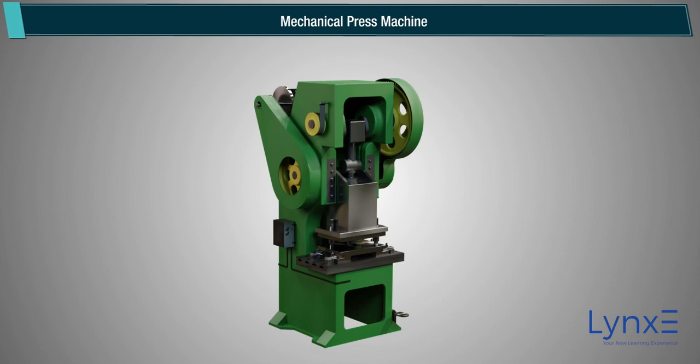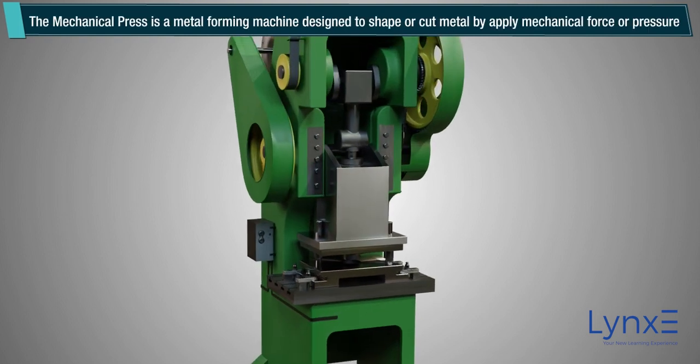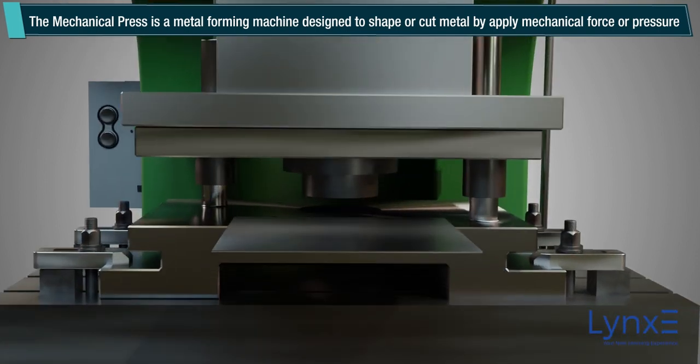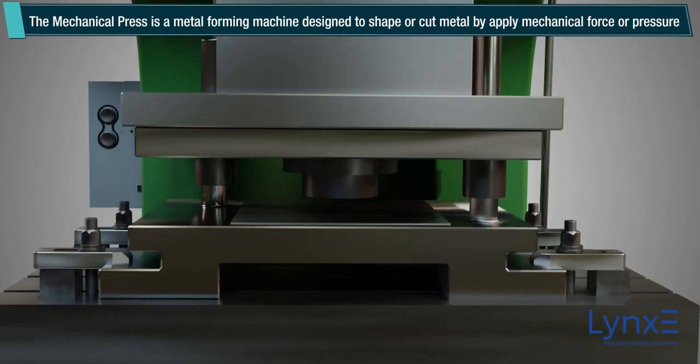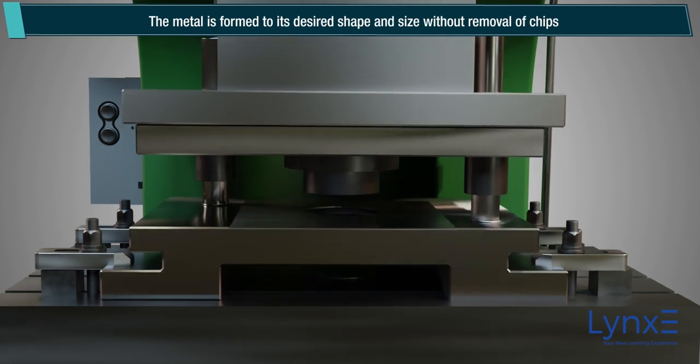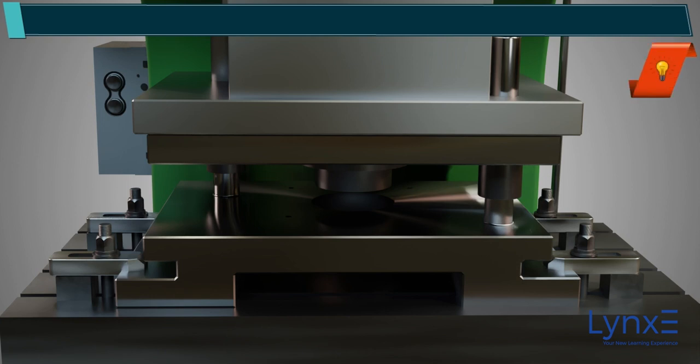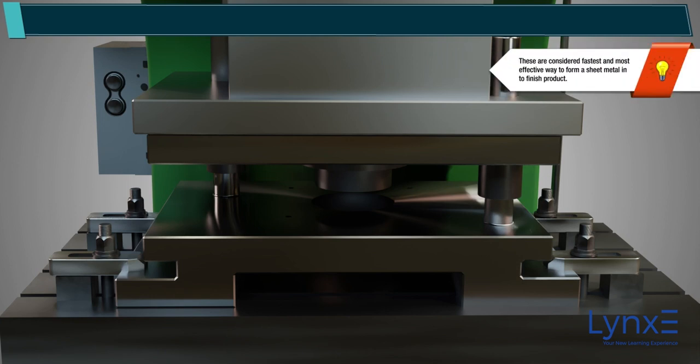Mechanical Press Machine. The mechanical press is a metal forming machine designed to shape or cut metal by applying mechanical force or pressure. The metal is formed to its desired shape and size without removal of chips. Note: These are considered the fastest and most effective way to form sheet metal into a finished product.